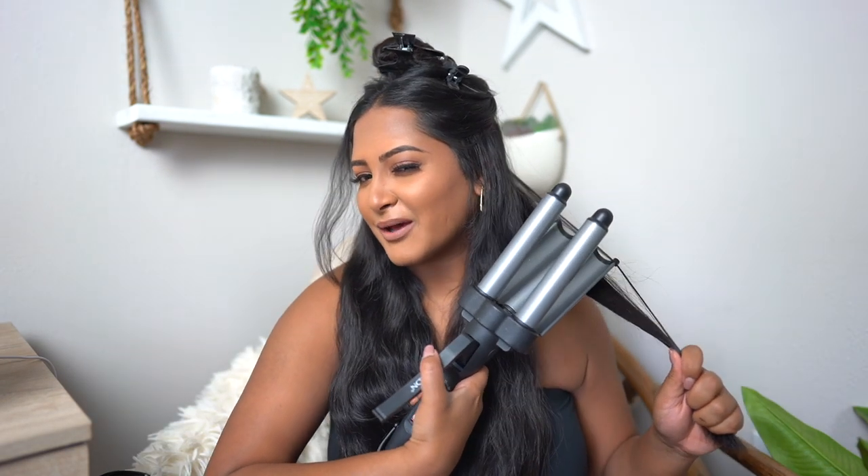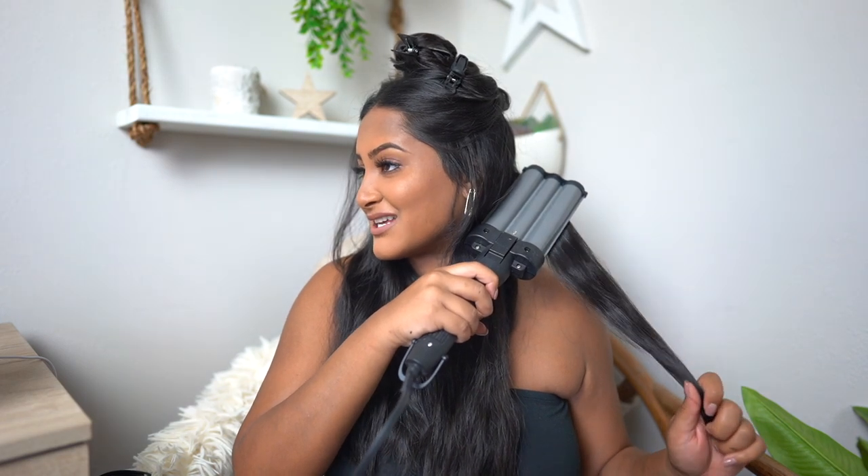Recently what I've been doing is taking the outer bumps and starting with that, which I think looks better — I don't really have much explanation for it. You're gonna hold it for about six to ten seconds and then just move it down where that other bump was. When you get to the end, make sure the whole end is in the waver. I don't really like to leave a loose end. You kind of just have to practice to see what looks best on you.